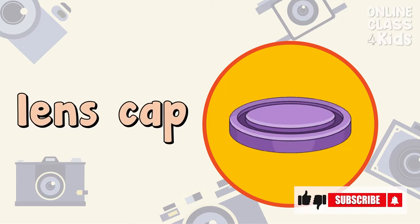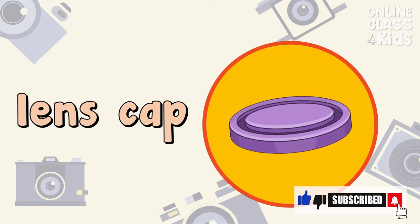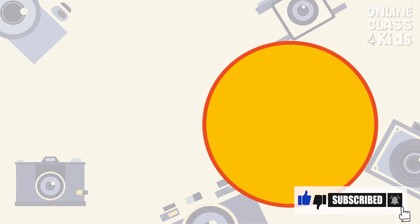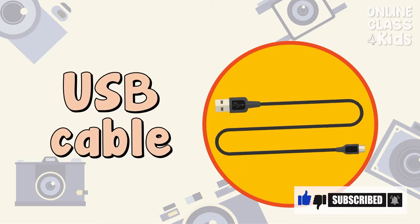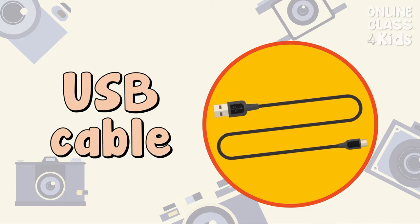This lens cap protects my camera's lens from scratches. Lens Cap. I use a USB cable to charge my camera. USB Cable.